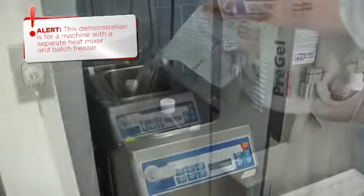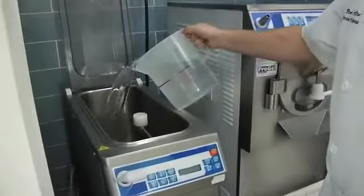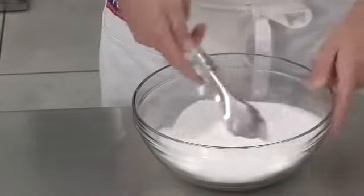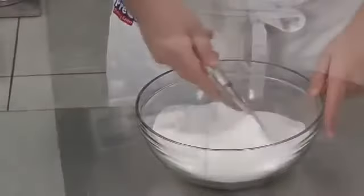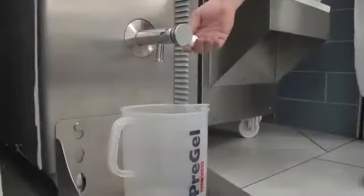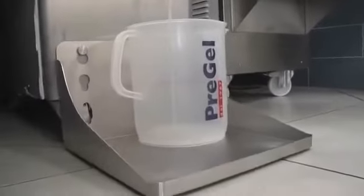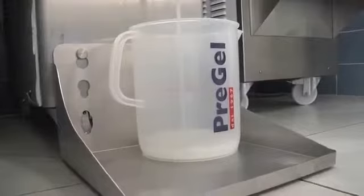Begin your recipe by pouring the water directly into the heat mixer and following your equipment instructions to heat the liquid to 65 degrees Celsius or 149 degrees Fahrenheit. In a separate bowl, combine sugar, Pre-Gel dextrose, and Pre-Gel frutosa. Consult your machine instructions for proper time to add the dry ingredients. Once the mixture has been heated and is ready to extract, remove 2290 grams and place in a large bucket.